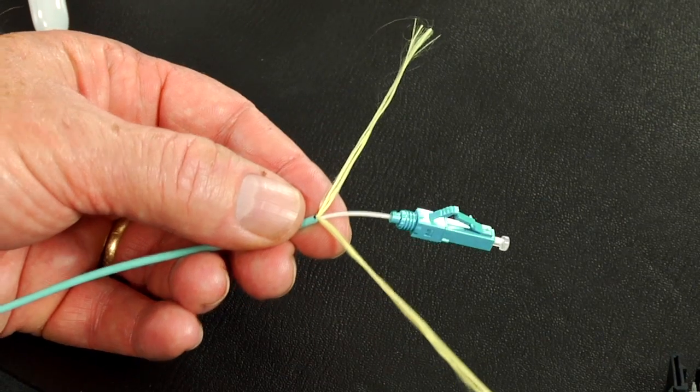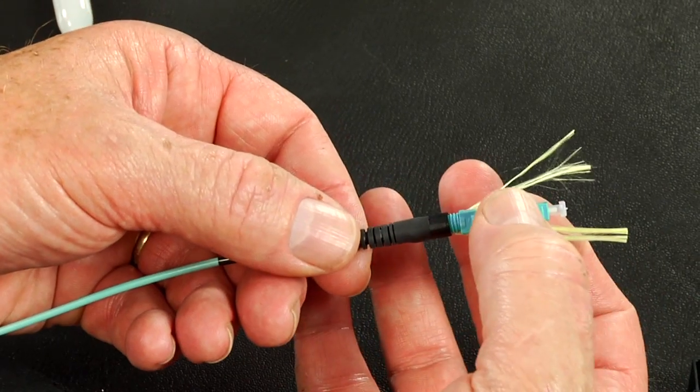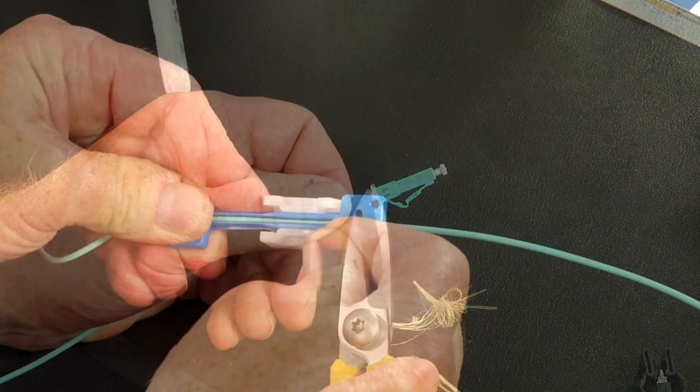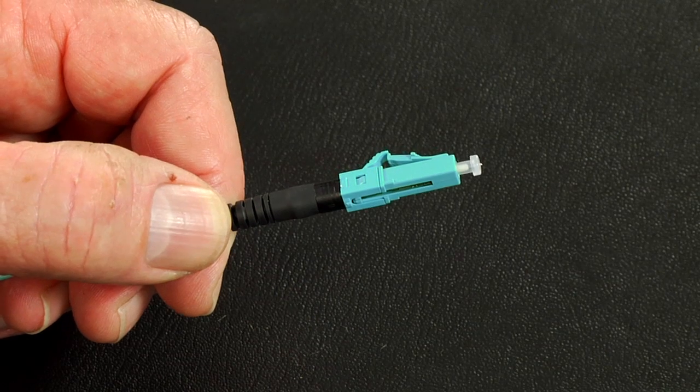Split the Kevlar equally to each side of the Kevlar grip. Slide the boot up and screw the boot onto the connector. Use the Kevlar scissors to trim the excess Kevlar. Unclamp and pull the cable out of the cable clamp. Termination complete.